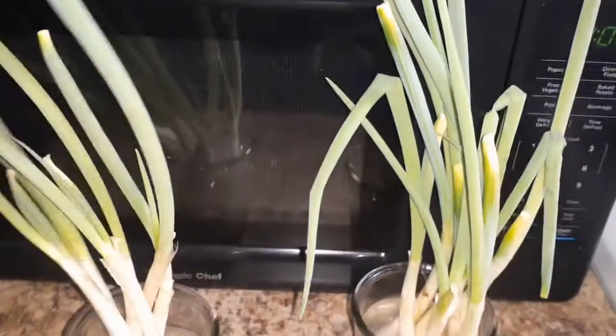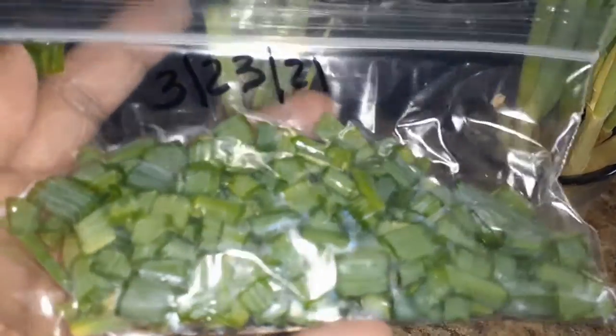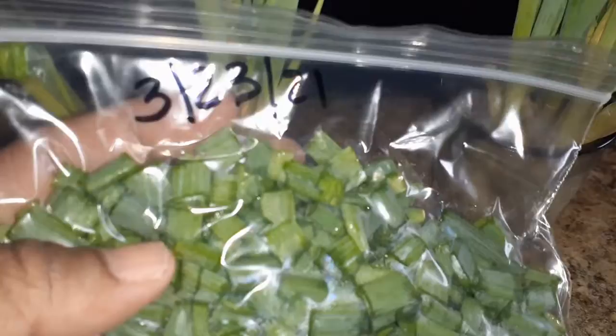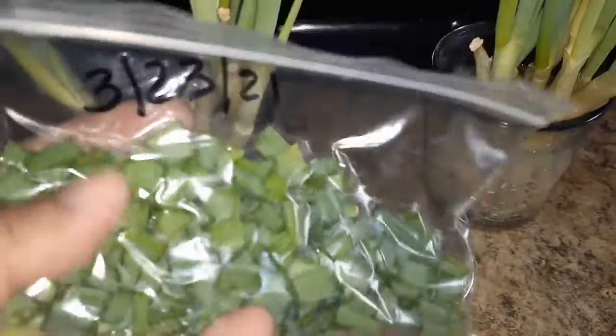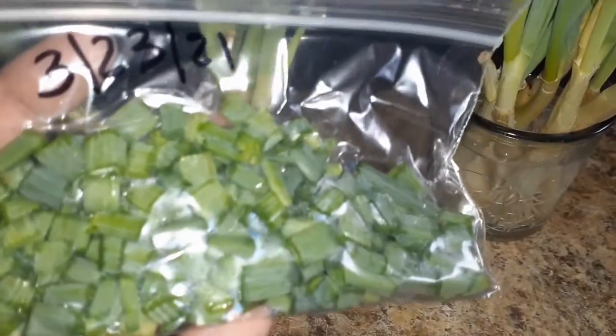They're all cut down and here they are, chopped up. The date is 3/23 and I'm gonna put these in my freezer. Whenever I need some green onions, I'll have them.